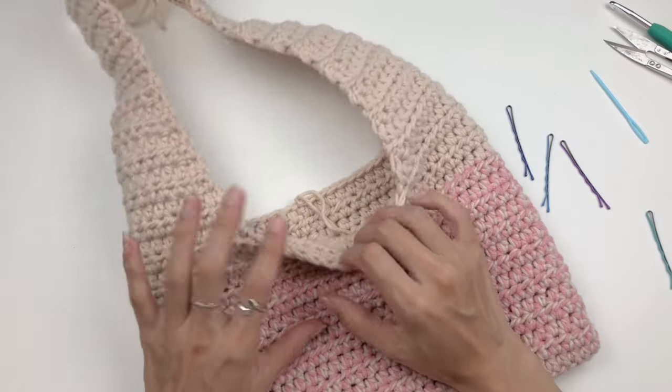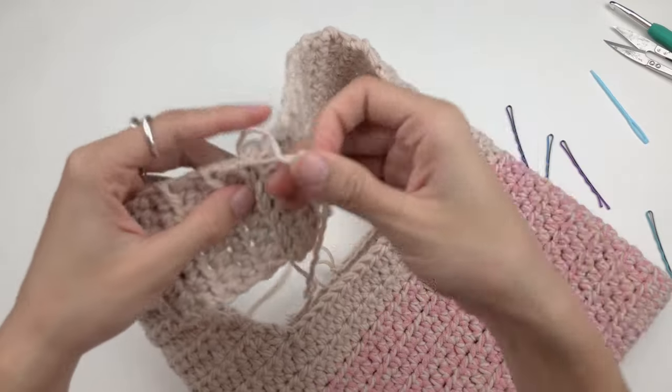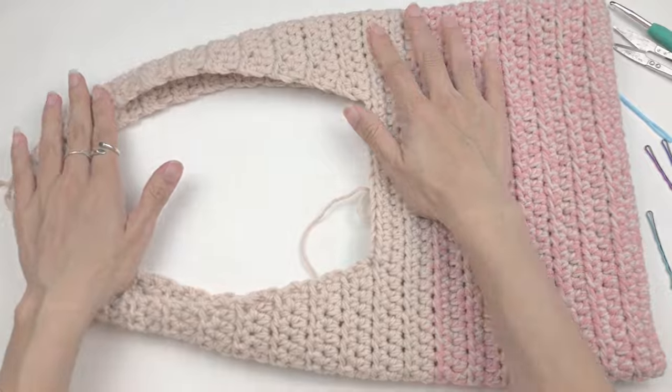Now we have only one last thing to do — weave all the yarn ends back into the piece, and that's all. We'll see you next time!